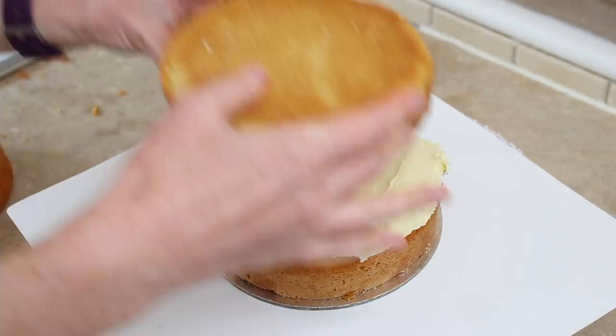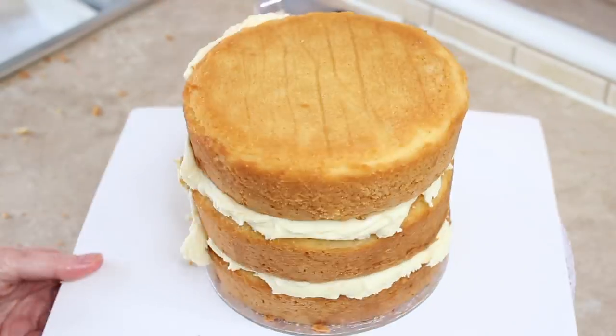Hey guys, it's Billy from Sweets Darling and today I'm going to show you how to make a llama cake. I'm starting here with a six inch cake and just layering it together with some ganache.